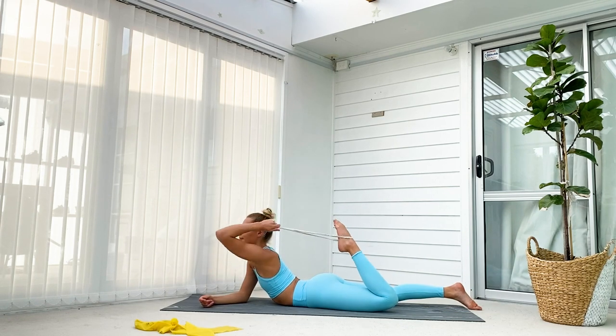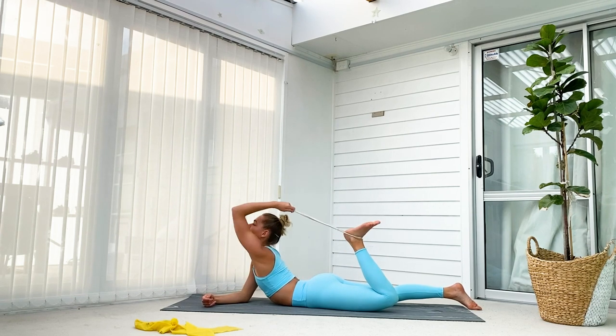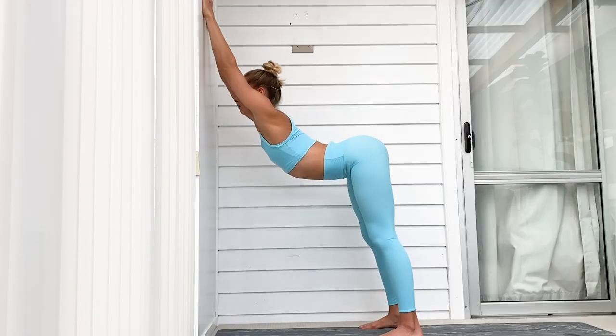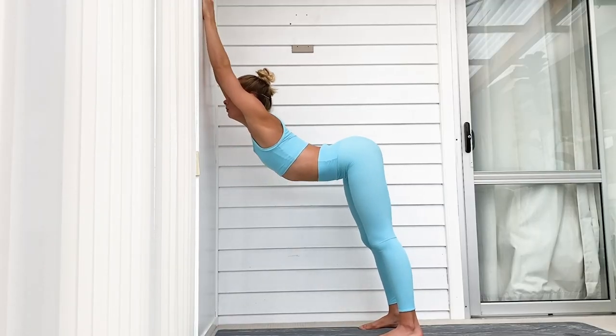Here you can see me using a strap, which is much harder but also feels much more like doing the actual skill. I'm doing it on both arms. Our next exercise is a stretch for your shoulders and upper back.